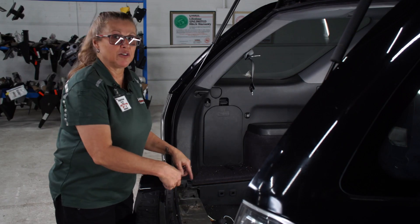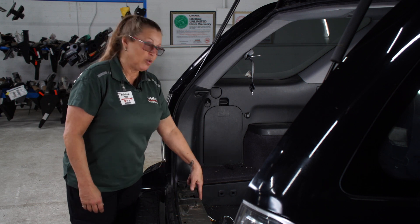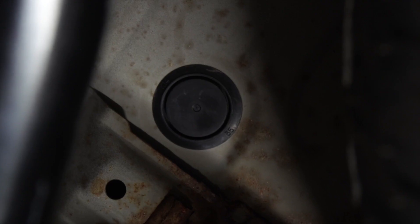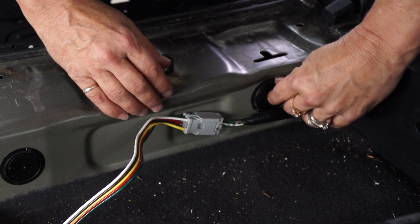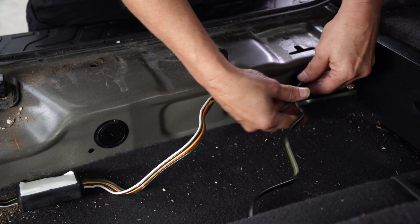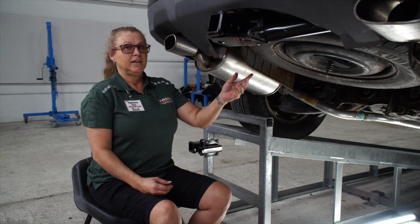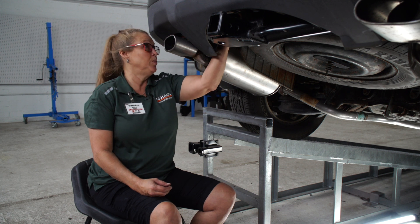To get this wiring underneath the car we're going to use two body plugs — we're actually going to remove two of them. One of them's right here and one of them's underneath the car. We're going to go ahead and pull this one out from behind the threshold, run the wiring through it, and pull it down through the other body plug. Now underneath the vehicle we're going to go ahead and pull the wiring down.